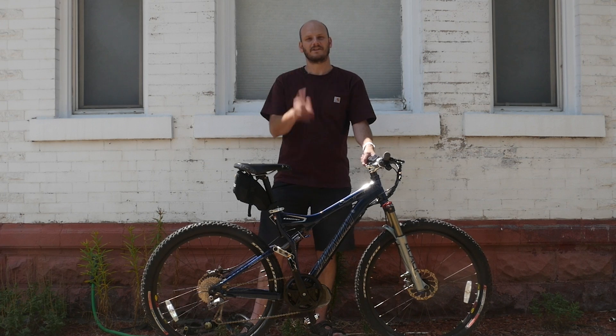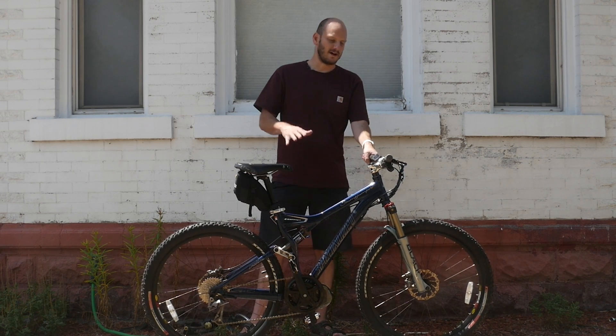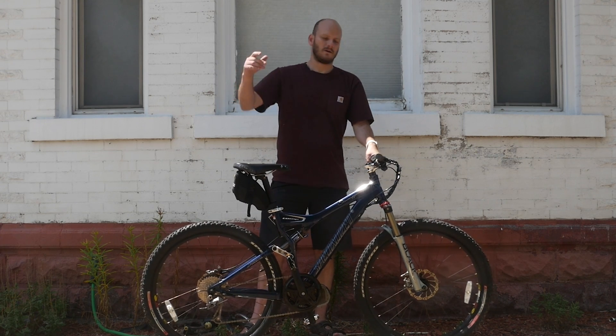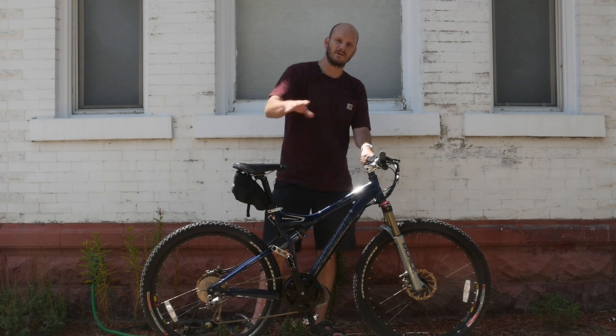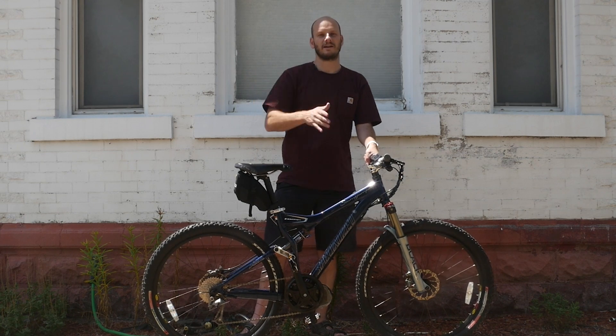Okay, hey guys. JohnnyNerdOut here. I've got another custom e-bike build for you. I want to go over what this bike is, why it's awesome, and why if you have something like this you're going to want to convert it. Or if you're interested in something like this, why you should look out and get a bike like this to convert it. Turn it into the e-bike of your dreams.